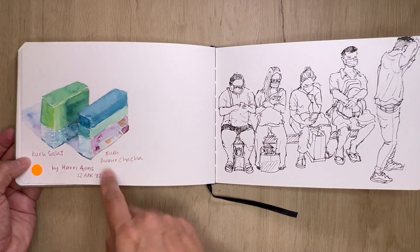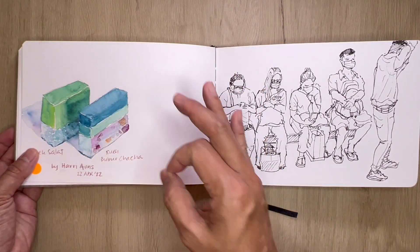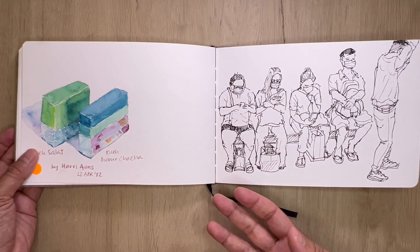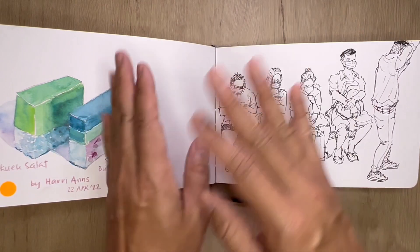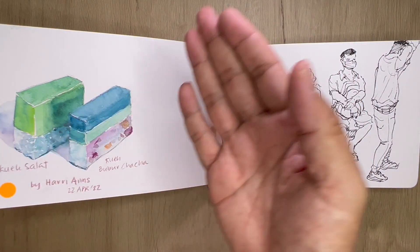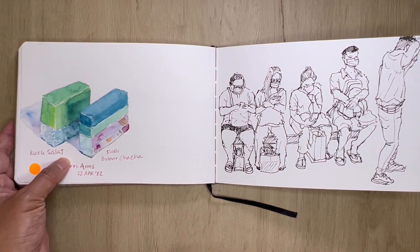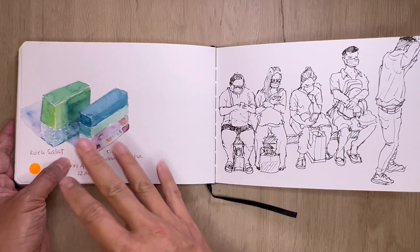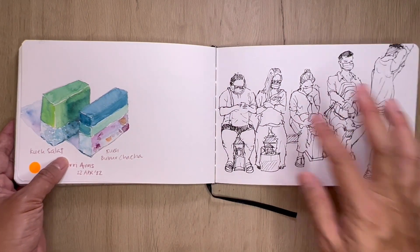Having some kueh salat and kueh bo bo cha cha — little cakes by Harry Aunts in this cafe. I love their cakes because they're all well done — they really look good to sketch. Some menu items you find don't look like what they actually are, but the guys at Harry Aunts make sure that the final stuff served on the table looks as good as the stuff on the menu. So I thought, why not give it a sketch.